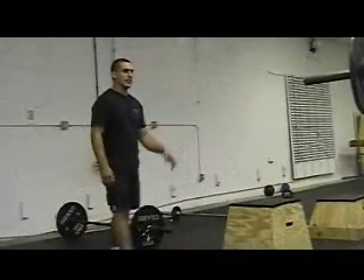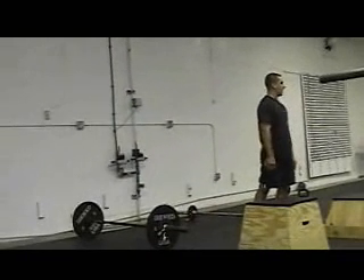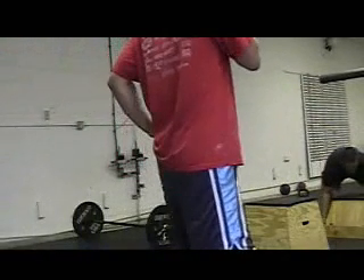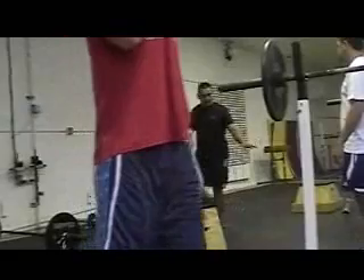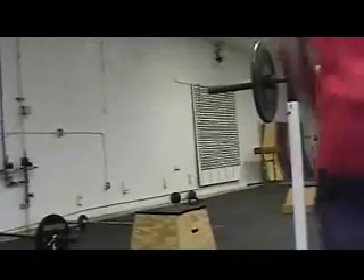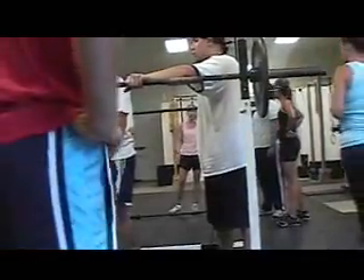For the men's prescribed version, we're going to be using a 20-inch box. I'll put the 14-inch box over here so some people can use it. We'll also have a 20-inch box in case you want to do prescribed. I'd rather see jumps on a lower box. If 14 inches is still too high for you to jump, then I'll allow step-ups on either box.